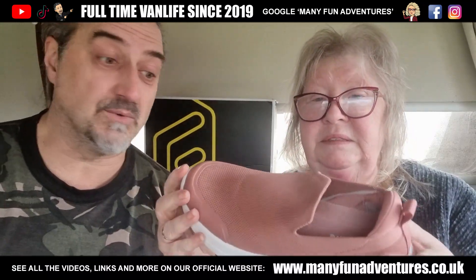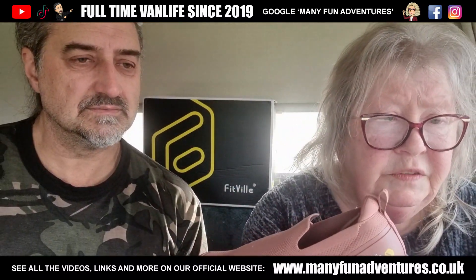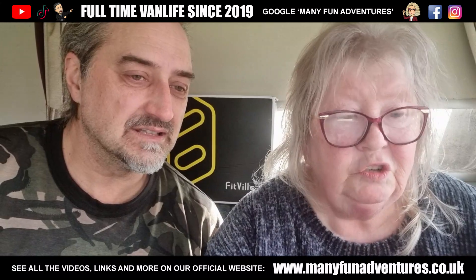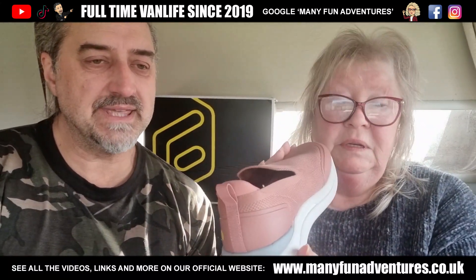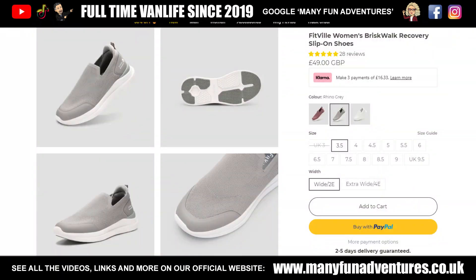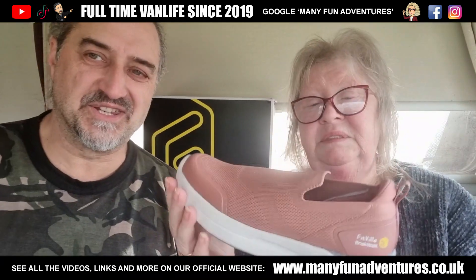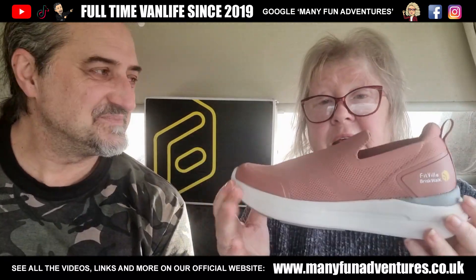Hopefully they'll last for a while because they're pretty good. And there are different colours — there's pearl grey and white as well. Here we are on the website. There's the grey and there's the white. You didn't want white, did you? No, they get dirty too easy. Yeah, especially when you're walking around a field. But yeah, they're lovely, definitely.